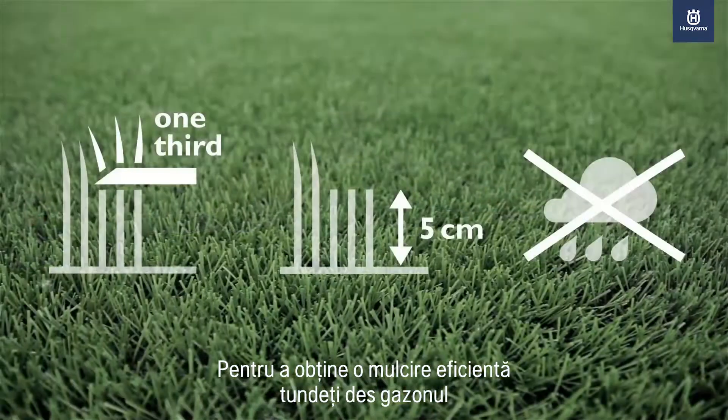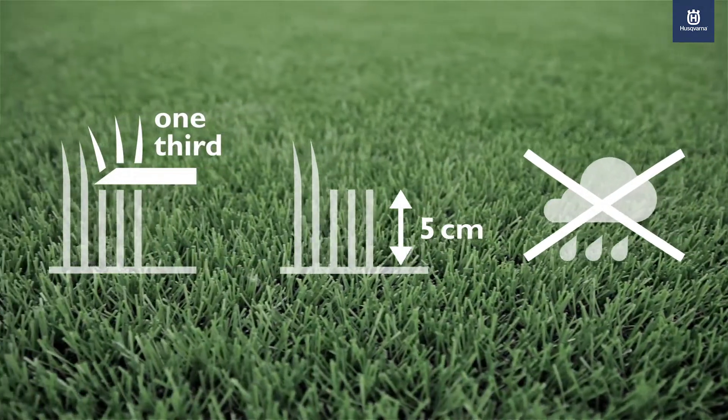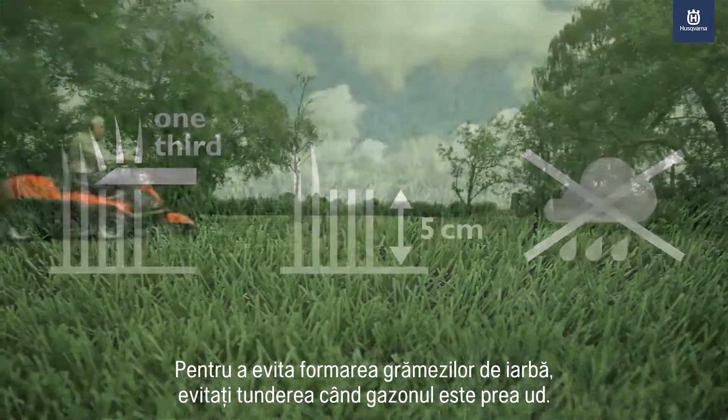To achieve a good mulching result, you should mow the lawn frequently and cut no more than one-third of the grass's length each time. Allow at least five centimeters of the grass to be left. To avoid lumps of grass, you should mow when the lawn isn't too wet.